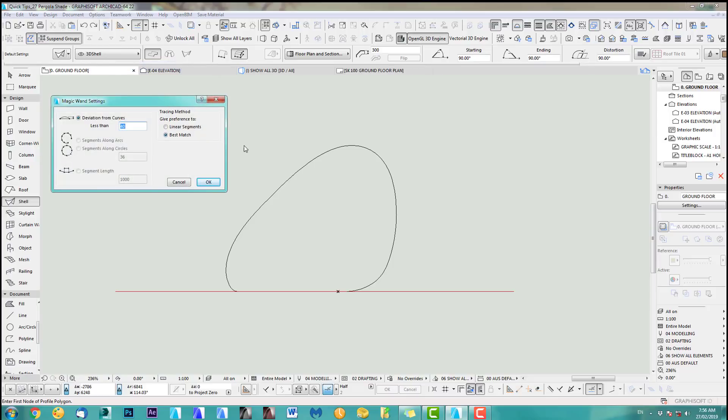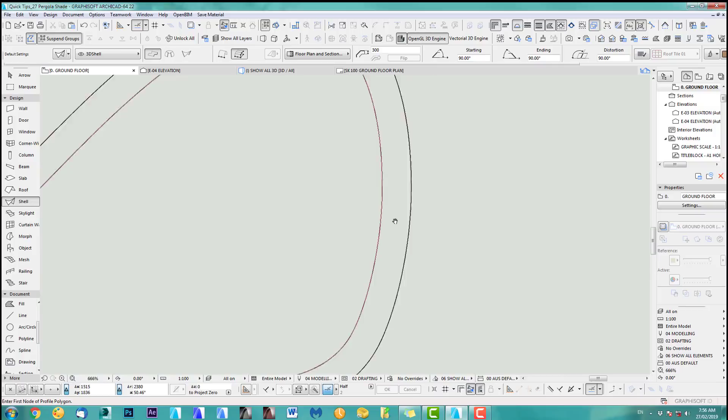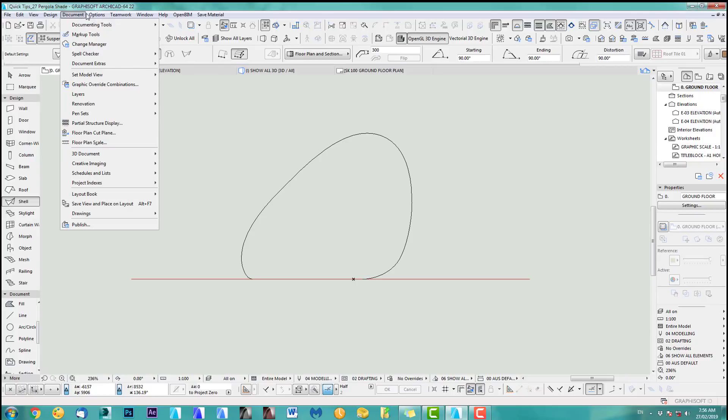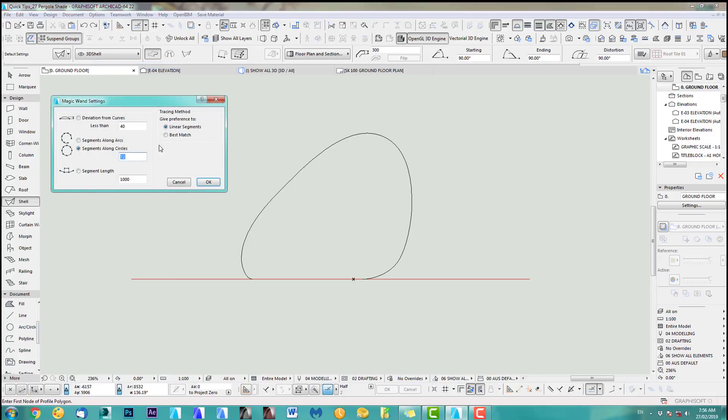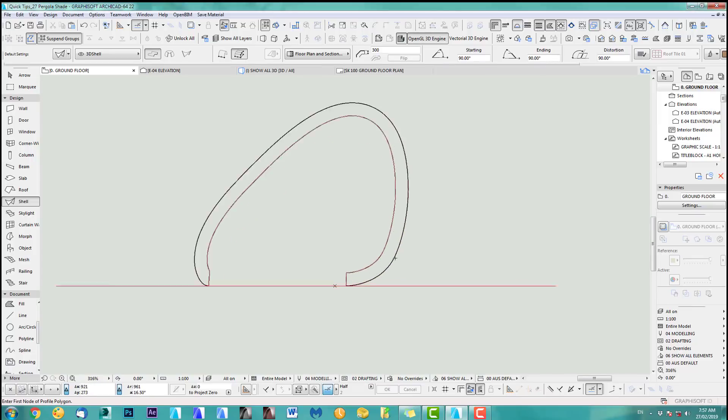I've got best match deviation from curve less than 40, but in this case I want to use linear segments and set it to 72. There we go — it's a bit of trial and error. You can see this is very smooth now. Let's go back and try one more time because I think we can use less — let's do 36.